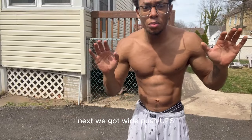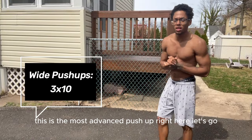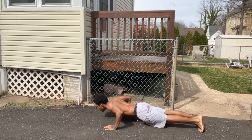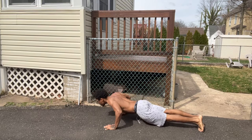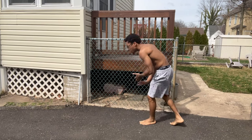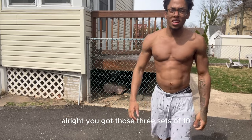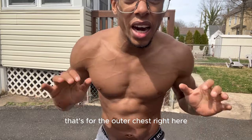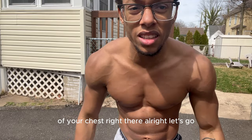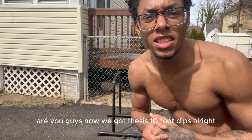Next we got wide push-ups — this is the most advanced push-up right here. Let's go. Three sets of 10 on those. These are gonna hit the outer part of your chest right there.